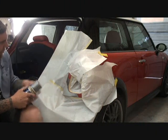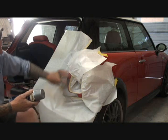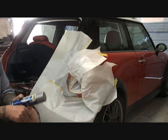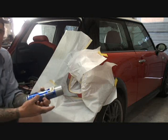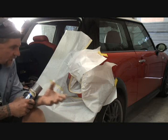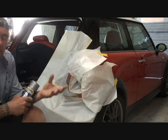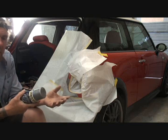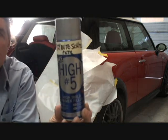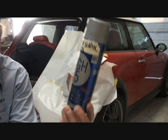Now it's taped off, ready for primer. This is a very small dent here — very small damage we're looking at. Instead of mixing up our primer and our spray gun and going through all that hassle — mixing it up, throwing some away, wasting it — I'm going to use this high-build primer that you can purchase in a can.